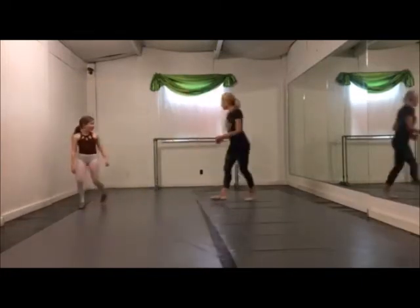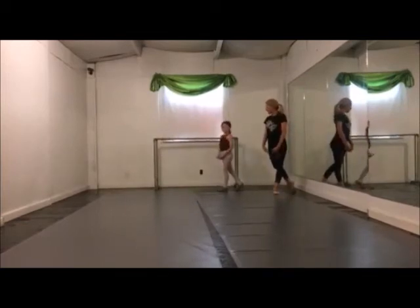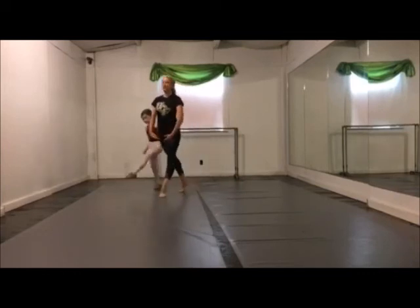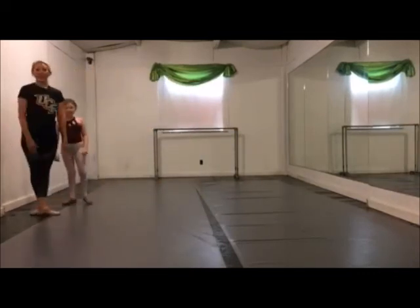1, 2, 3, 4, 5, 6, 7, 8 — 1, 2, 3, 4, 5, 6, 7, 8. That's it for November.